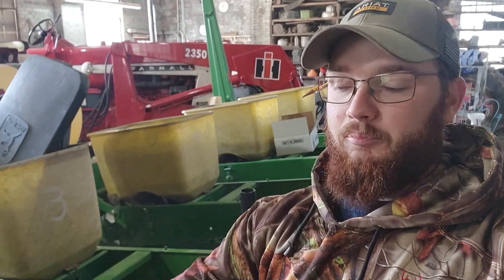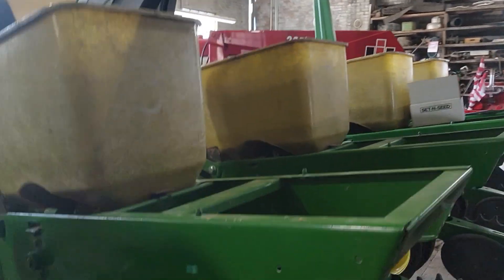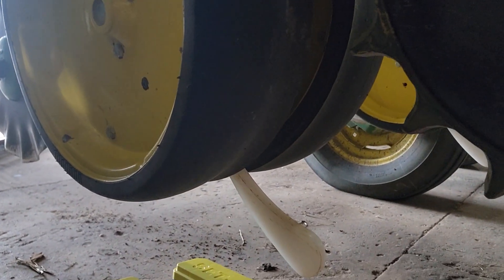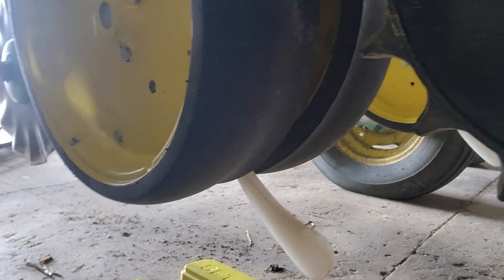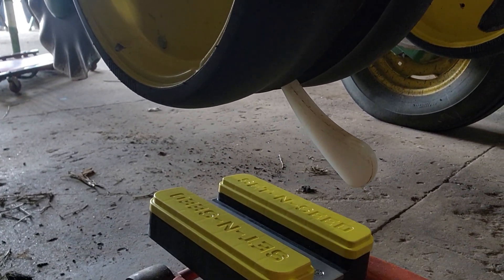We're utilizing this brand new product called the Seton Seed. All it is is a bracket — basically a plate — that you put underneath the row unit. Every one of these yellow blocks are half inch thick, so it raises in half inch increments.